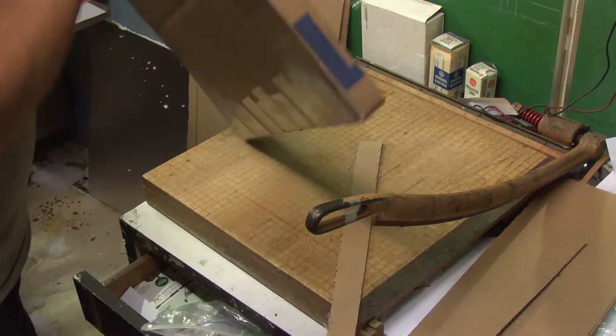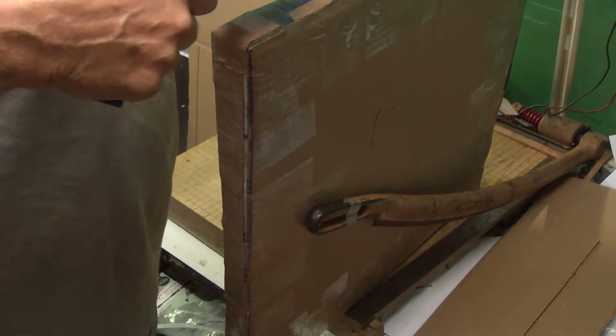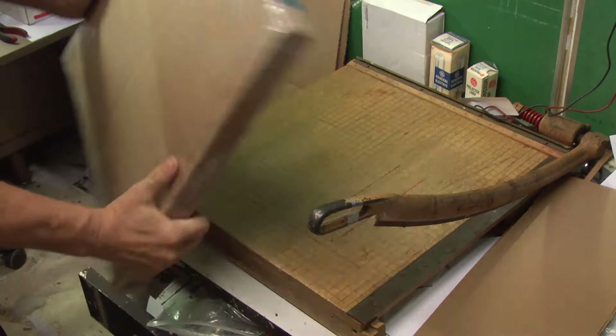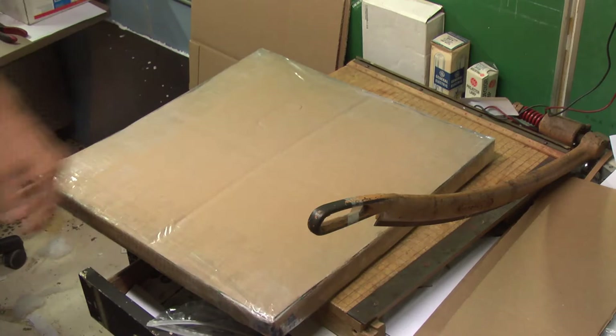I cut these strips to go around the edge of the package. This is it — all done up nice, tight, and secure. This package should make it to the destination no problem. Thanks for watching and take care.